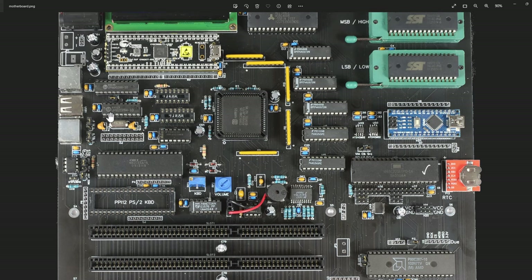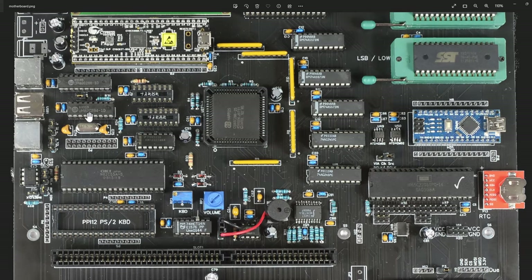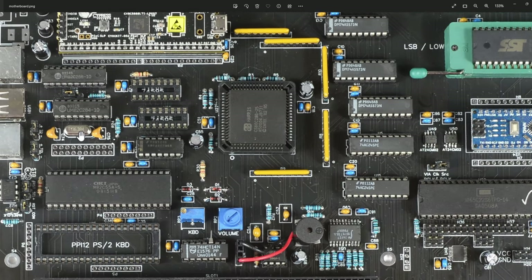I have this 82C284 which is a clock generator. In this picture you can see I'm running just slightly over a 16 MHz crystal going into that, so the speed of the system is 16 MHz and the processor internally uses half of that.